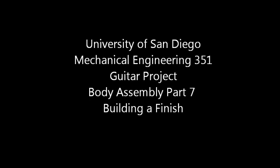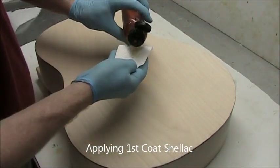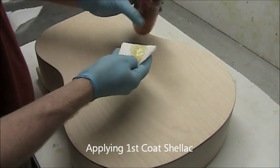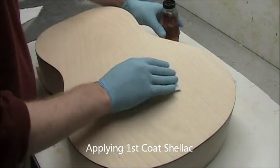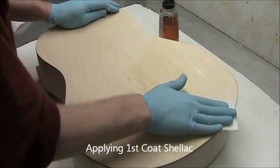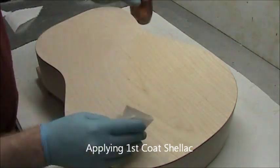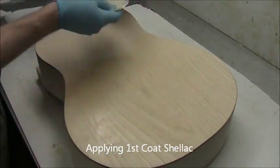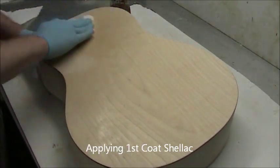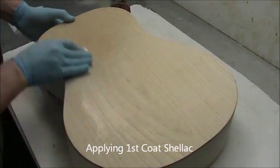With the dust blown off, we're ready to build a finish. First we'll apply shellac — about a tablespoon. Notice I'm just using a quarter sheet of a paper towel folded up. This conserves the shellac and keeps the towel from dragging where you don't want it. The wood will really soak the shellac in. This first coat is quite easy and will take quite a lot of shellac relative to the others.